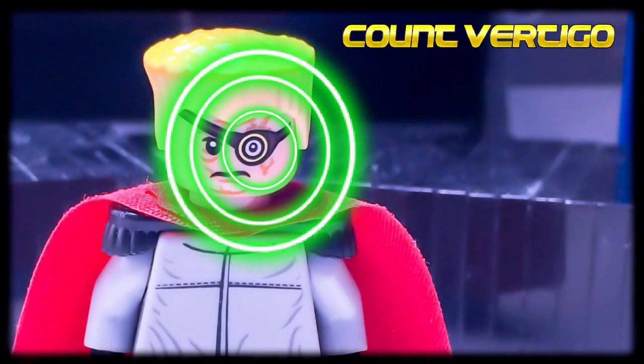That's all for Count Vertigo. I hope you guys enjoyed. Feedback is appreciated as always, so leave your thoughts down in the comments. And I'll catch you guys next time.